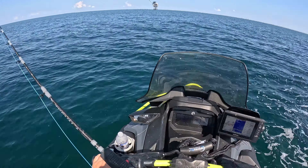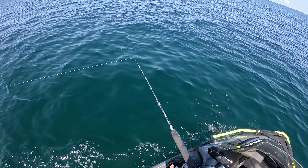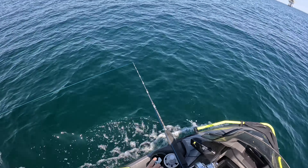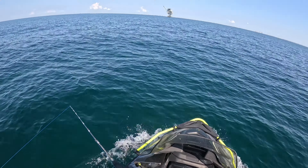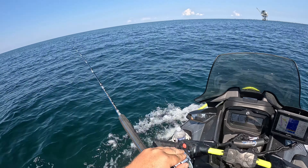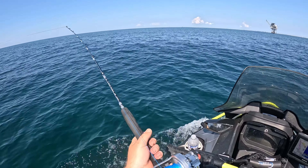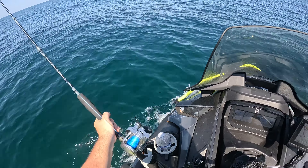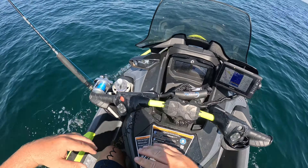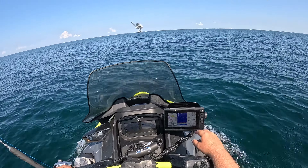We're going to chunk it behind the ski - hopefully we can pull in a fish on it. Just give it a good little toss right there, feed out about 60-70 yards of line. Turn our clicker on, get it set just right, and we'll shove it right there. This jet ski does have troll modes and we're going to use it to try to maintain our GPS speed around four or five miles per hour.